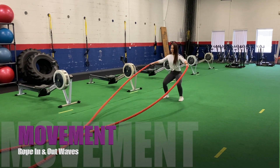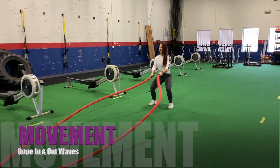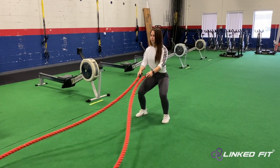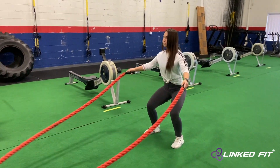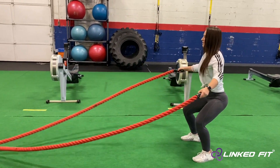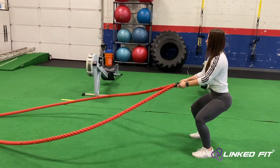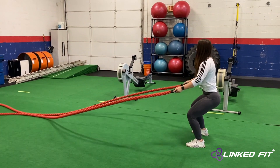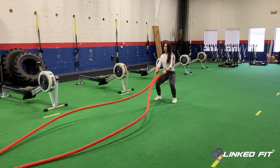Rope In and Out Waves. To perform this movement, hold a rope handle in each hand and sit into an athletic stance position. To create the In and Out Waves, take the hands out to your side and then pull them back in. Continue this movement for the programmed amount of time or repetitions.